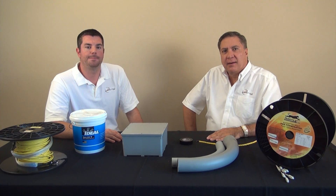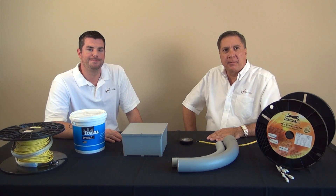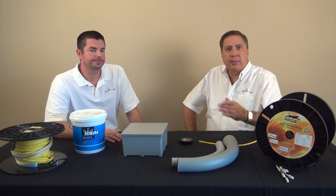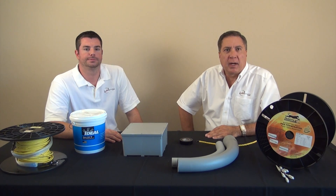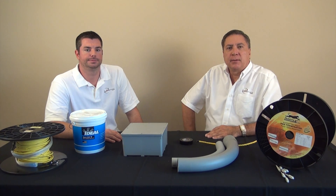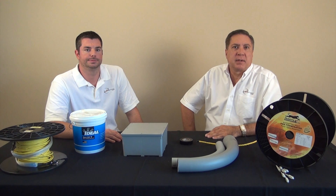Hi, I'm Tony and I'm Tom and we're from landshack.com. Today we're going to talk about pre-terminated assemblies. If you're planning on pulling a pre-terminated fiber optic assembly, aka fiber whips, through a conduit, then you will definitely benefit from this video. Having the right conduit size and conduit design and properly applying lubricant are the most important things to consider when installing your fiber whips assembly.